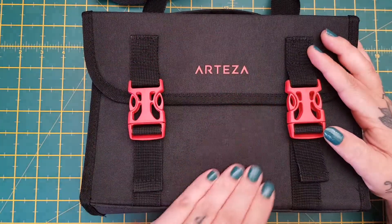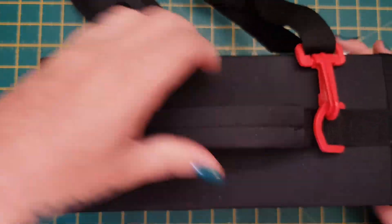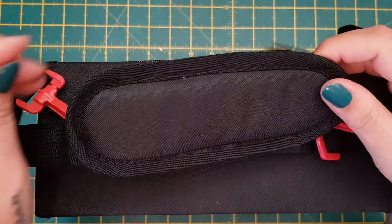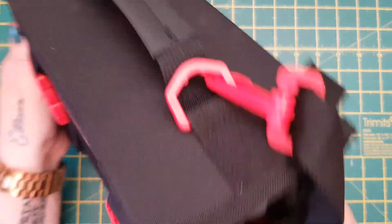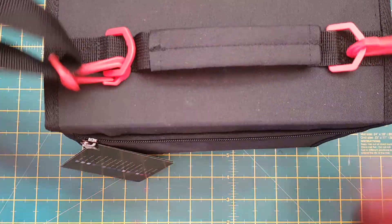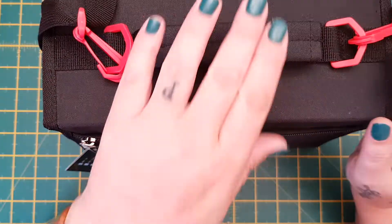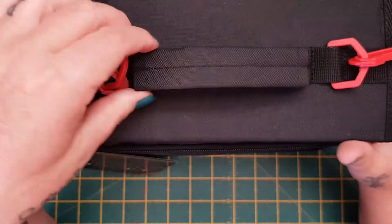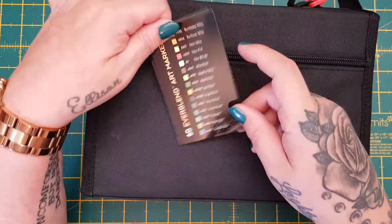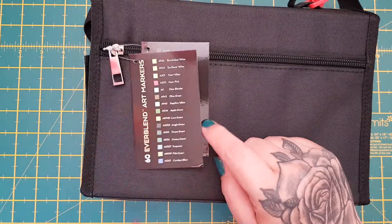The case itself is really lovely — it's black, really hard-wearing, and it comes with a handle on the top and also a carry strap with a comfy bit for your shoulder. I really like it — I think it's really cracking just to carry about. I don't usually craft anywhere else than in my craft room, but if you're taking these to the caravan or on holiday they're really compact. You get a little pocket on the back, and it also comes with a color guide that tells you all the colors.